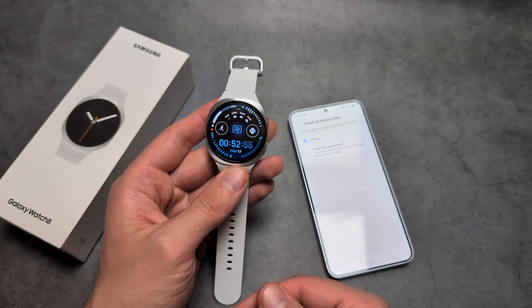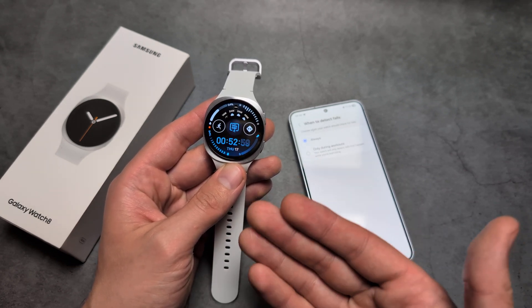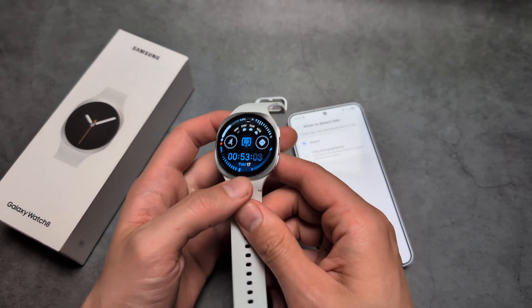This feature would be very helpful if you are an elderly person. You would simply wear this watch at all times, and if something happens to you, it will contact the emergency service or a trusted person.